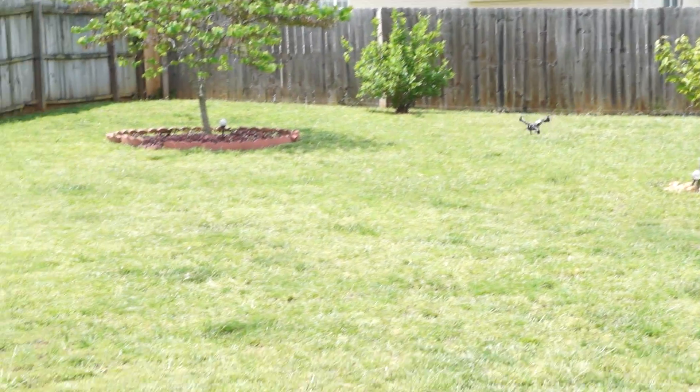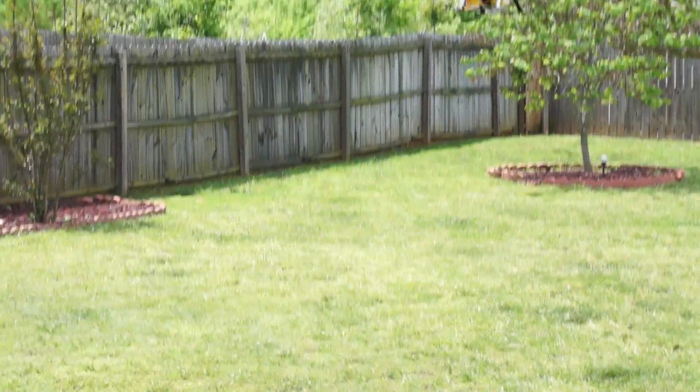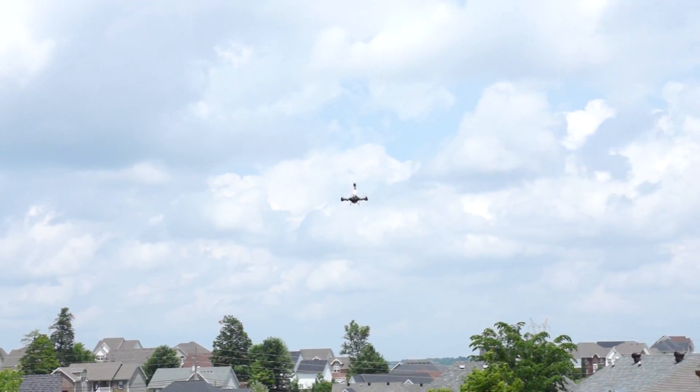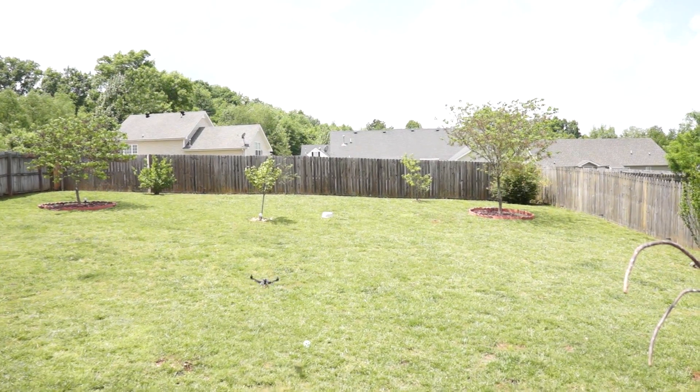The only thing we noticed is the tail motor gets extremely hot, but that's because we didn't have a flight camera on it — we were just running without one in case there was anything going on. I'm definitely going to put FPV gear on this and really see what it can do.